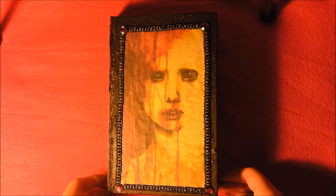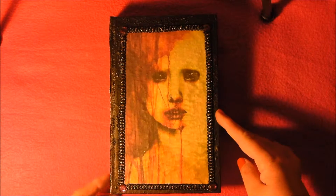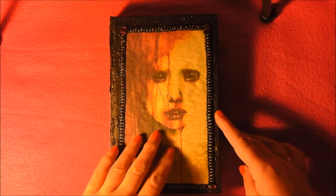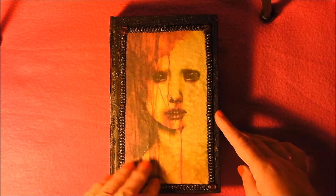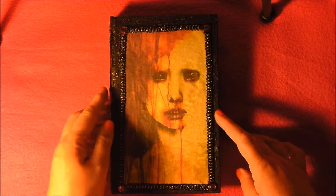Hi everyone. This is just a quick video I want to do. This is my first attempt at an altered book and as you can tell I just chose to go with a creepy theme because that's the kind of person I am.